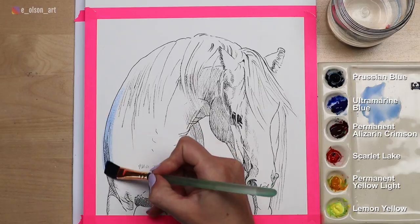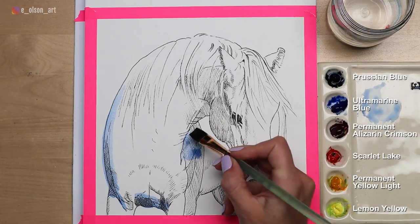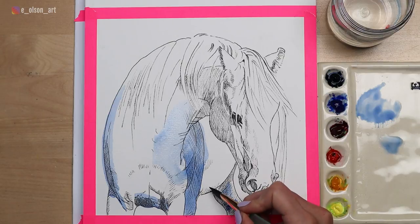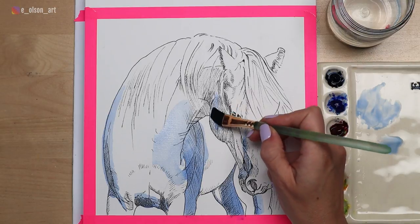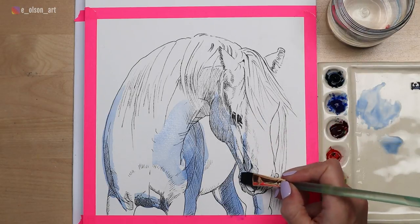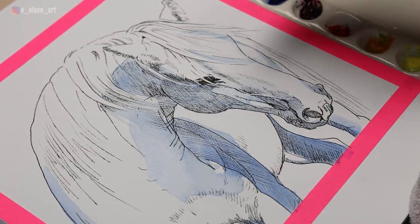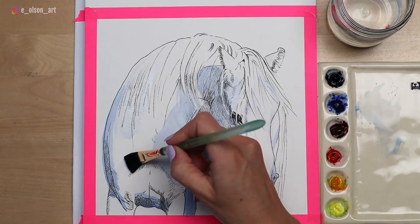I'm using primary colors today: a cool blue, a warm blue, a cool red, a warm red, a cool yellow, and a warm yellow. This is my ultramarine blue by Daniel Smith — it's a warm blue which means it's got a little more purple or red in it than a cool blue would, and this is the first color I'm putting down. I'm using a Princeton Neptune half inch flat wash brush, which is great for getting hard edges with that flat edge, broad bold brush strokes, and easily covering large areas. You can also feather it to produce a dark-to-light effect with just one quick brush stroke.